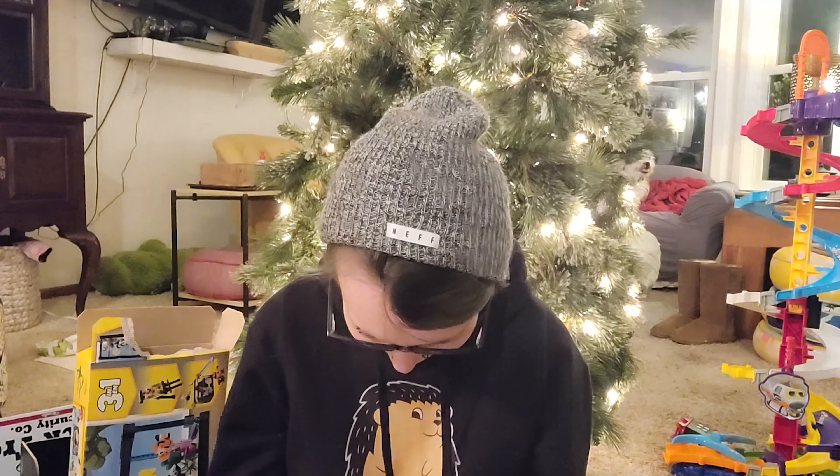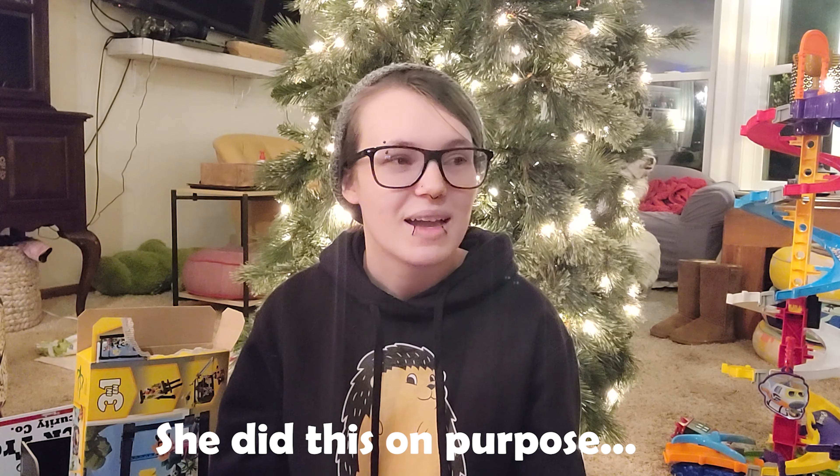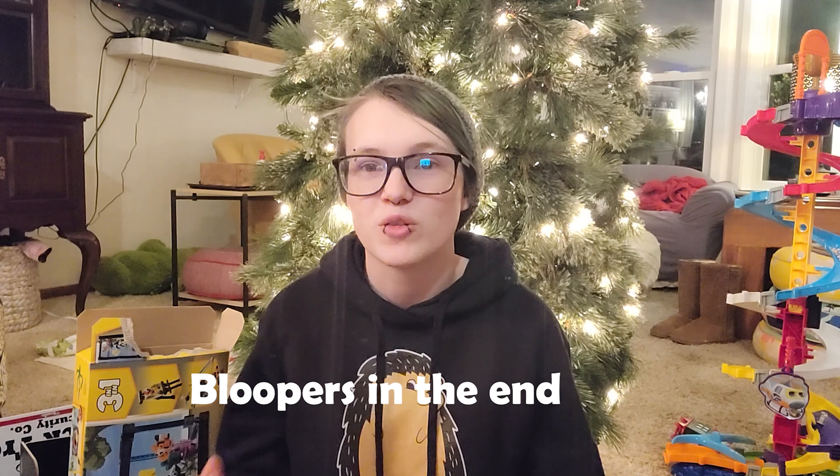Hey guys, welcome back to another vlog. Mother! Mom! What? You're cute! There's a chicken bone! You're cute! I know, thank you. Alright mommy, I'm recording. I can never get away from this family.